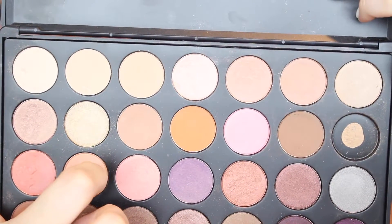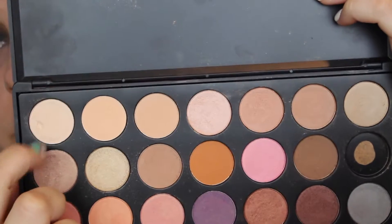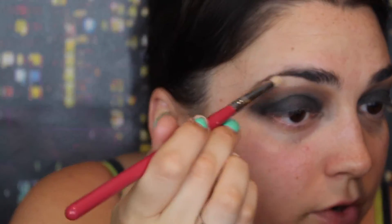I'm taking this shade with the same brush and adding it to the crease. I'm putting it on my eyelid just a little because I'm going to have colors on top of that — I just want everything to blend nicely. I'm taking this shade for the brow bone and I'm using any pencil brush.